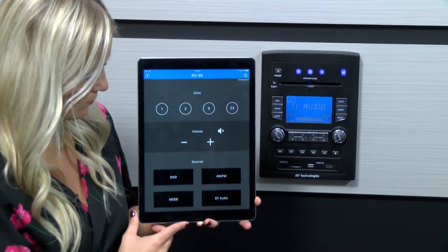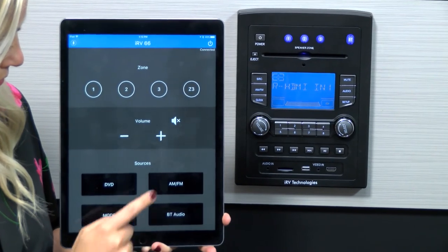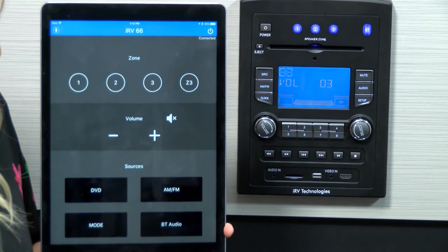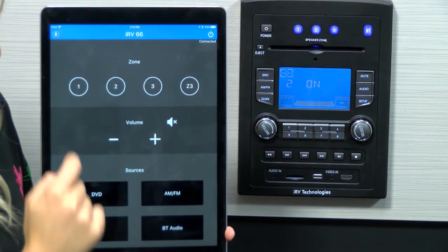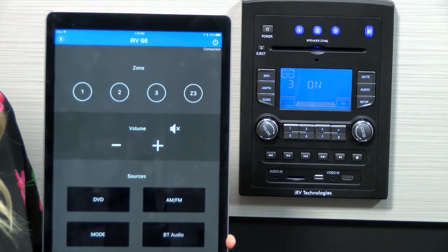With your smartphone or other device connected to Bluetooth and the app open, you will be able to control most of the features of your IRV66 radio, including selecting the source, adjusting the volume, and selecting what speakers are playing. Stay tuned and check out our YouTube channel for additional videos on the use of our other QAV products.